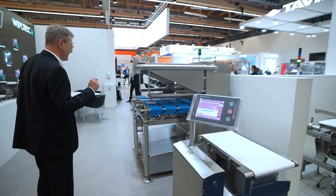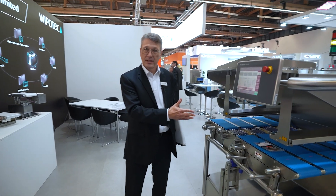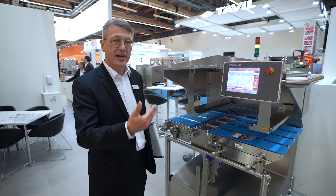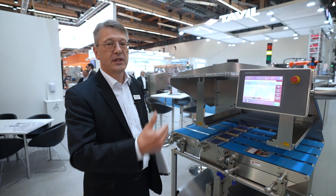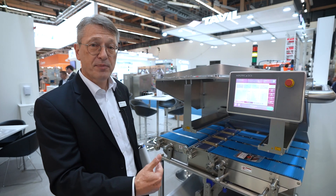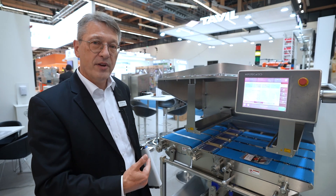One very special thing we are displaying here at the exhibition is our four-lane machine. This is a machine dedicated to a specific customer who required a very special solution. He said: I would like to weigh my product very early in the process, almost directly after processing raw material — but I also have a very small line-to-line distance, so the lines come in very close together. In that case, we developed, based on our standard components, a very interesting machine.